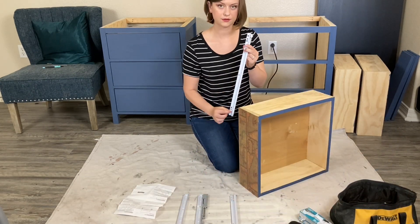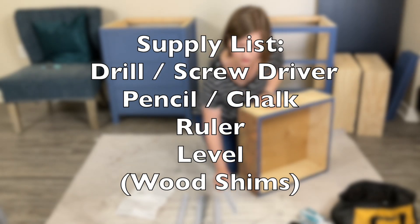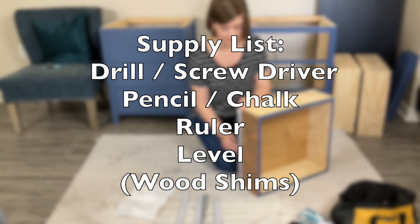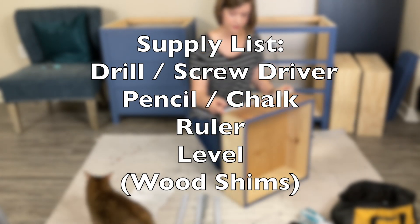I'm using the Ever-Built soft-close drawer slides. For your supply list, you need a screwdriver or a drill, a marking tool, a ruler, and a level. Another purchase you may need that's not listed in the instructions is wood shims.